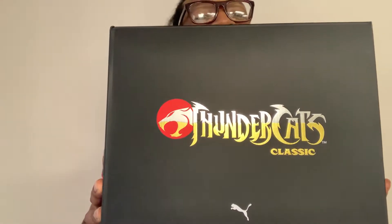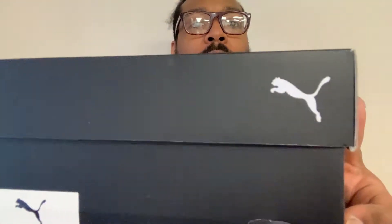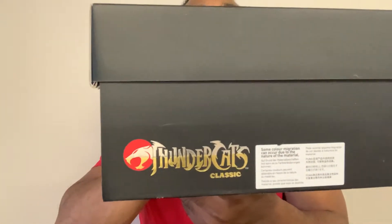We got the Thundercats Classic by Puma — let y'all get a good look at this. Let me know in the comment section if y'all are fans of Thundercats, because I know I am. I had a white cat named him Lion-O, and then he had brothers and sisters and I secretly named them after the rest of the Thundercat squad — Panthro, Cheetara, and the rest of them. Family members didn't know that, but now y'all know. That's the box with the classic Thundercats logo right there on it.